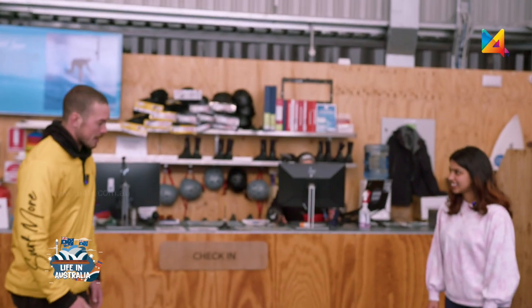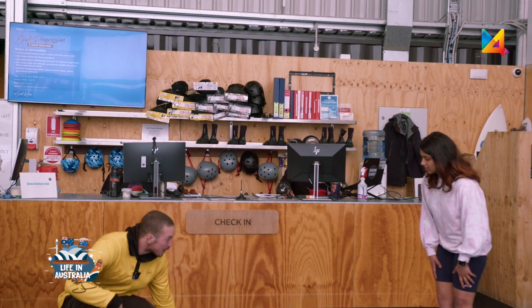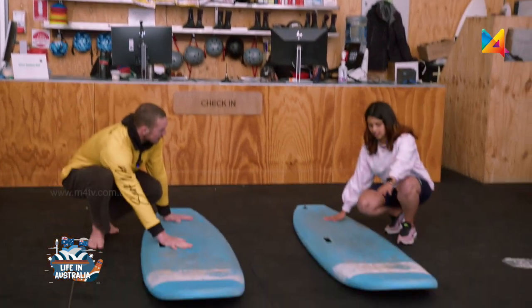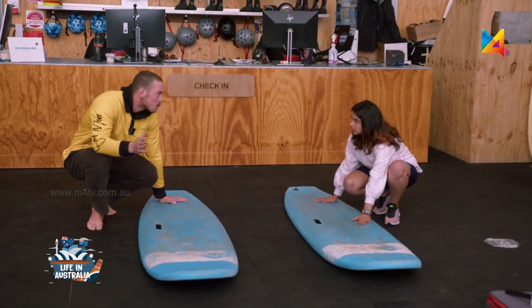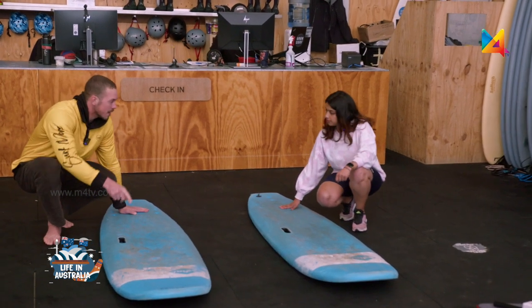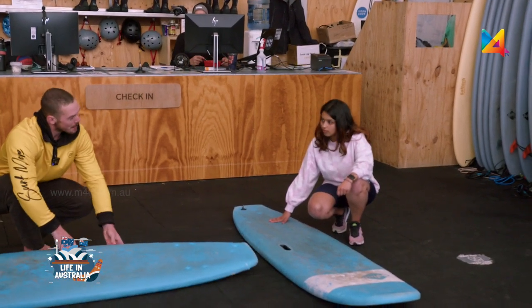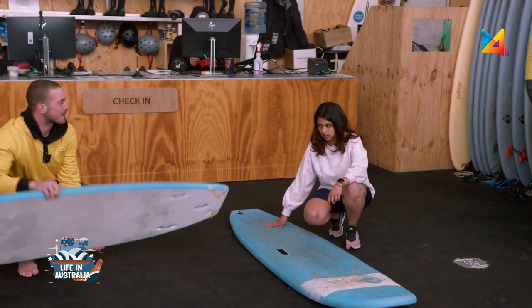As we head out into the water, the best way to control your board is with one hand on the back and one hand on the front. As you're heading out into the water, you do want to keep the nose of the board pointing out towards the waves. So as the waves come, the board will go up and over. You don't want to have the board pointing sideways because it might flip up as the waves come.